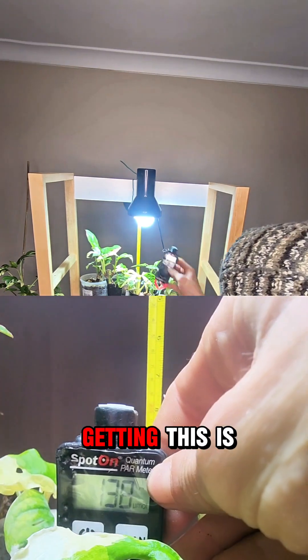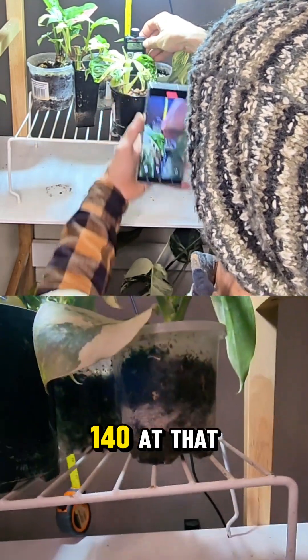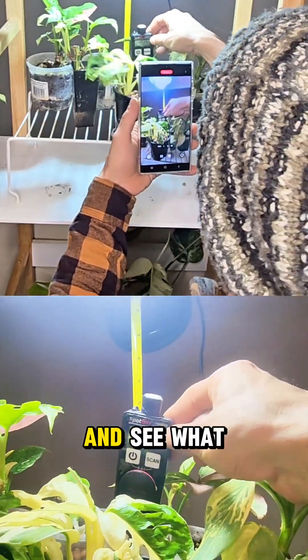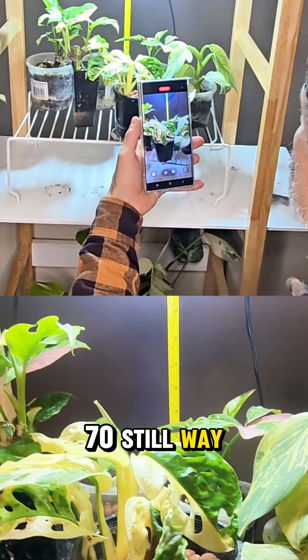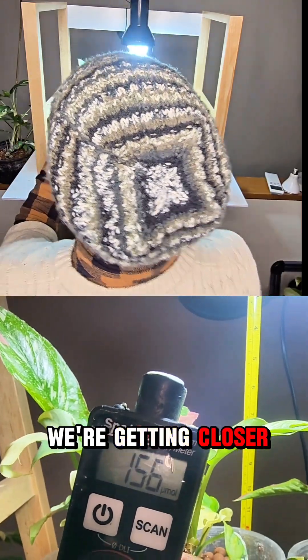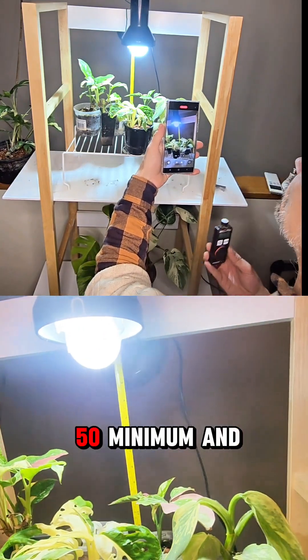The Adansonii is getting 130 to 140 at that height — that's the most we've got. But let's see what the one at the front is getting: 70. Still way too little. And the one up here is getting 150. We're getting closer but still not enough — we need 250 minimum.